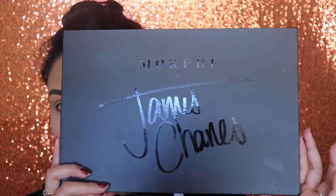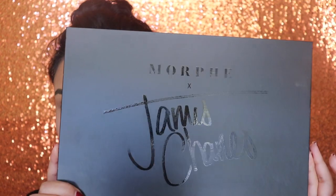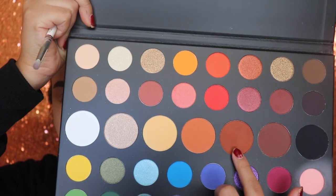Hey guys, so I've already applied my foundation and I've done my eyebrows, and I'm gonna be going in with the James Charles palette by Morphe. We're gonna be going in with the shade 10% Off and we're gonna be applying this tightly on our crease.